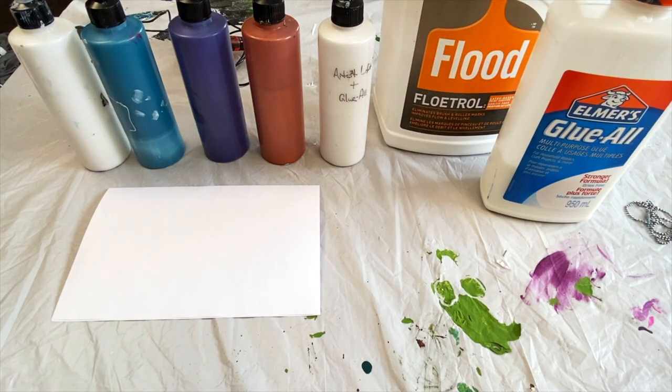My hope with this is that I can teach you — not just give you a recipe — but actually teach you the elements you need to understand to make the process work. So that even if we mix our paint differently, you'll still be able to figure out on your own a way to make this process work.